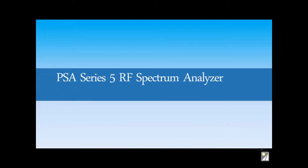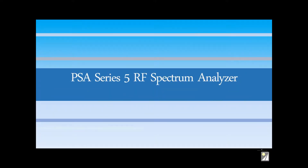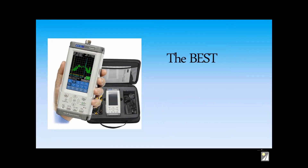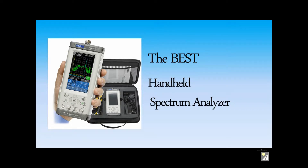Introducing the AIM-TTI PSA Series 5 RF Spectrum Analyzers from Saley Company, which are, in our opinion, the best hand-held spectrum analyzers available on the market today.